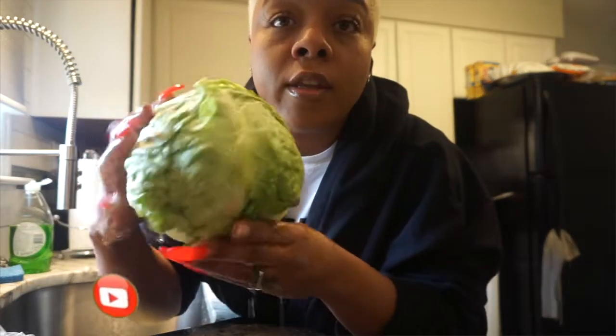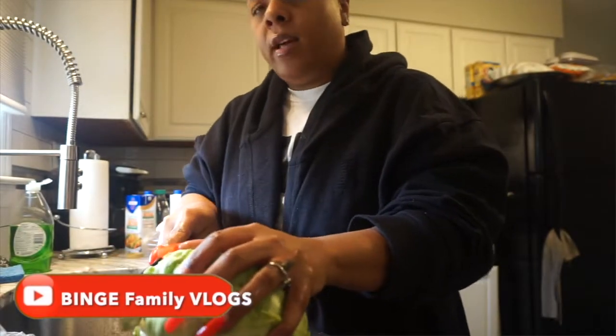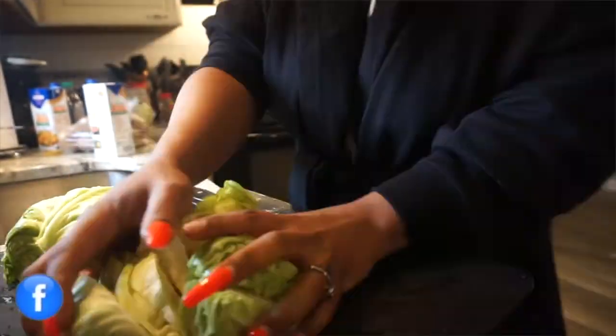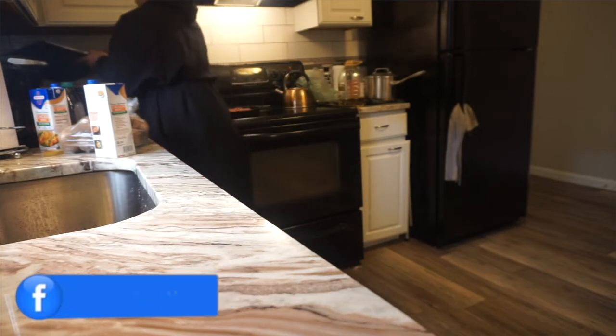Look at the cabbage — it looks pretty beautiful to me. I'm going to cut this stem part off. I'm going to add chicken broth now; it says put six cups but because I'm doubling it, we're going to put about eight to ten cups.